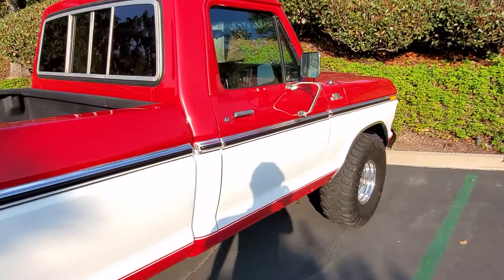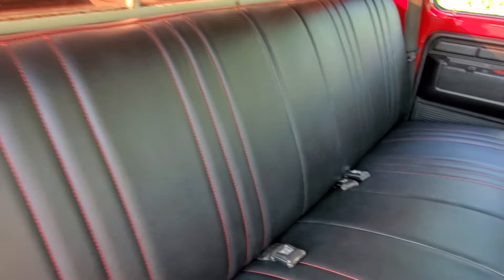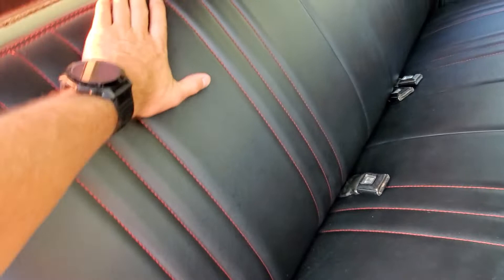But here's the best part. I took it to a place called Stitch Craft here in Southern California and had them put in these custom seats. Had them redo the seats with the red stitching. And this is Napa leather — front, back, sides, everything's Napa leather.